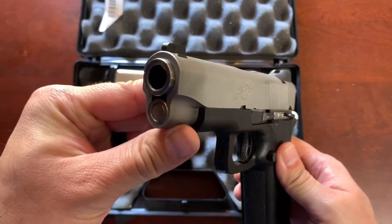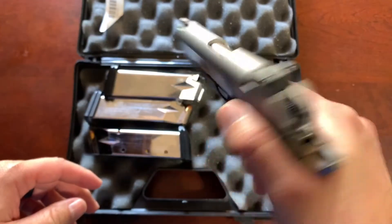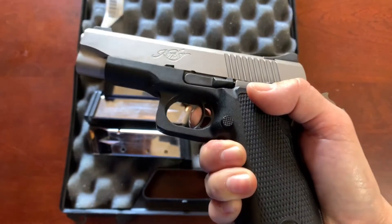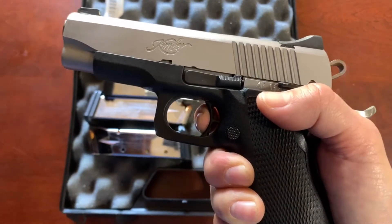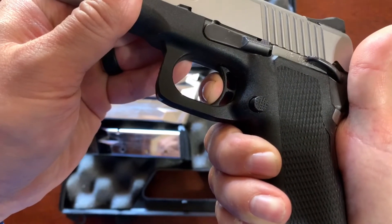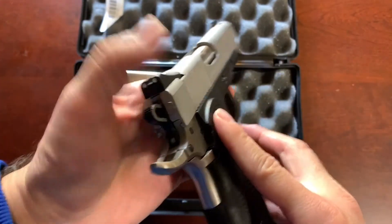This is the stainless steel model, and I think they also came in a completely black slide and a gunmetal finish. Let me show you the trigger, because this is one of the best things about the 1911 platform. Even though this is a polymer-framed gun, it still has a very excellent trigger. Watch — tiny bit of take up, a couple millimeters, a little bit more pressure, and that's it. Very little travel, excellent accurate trigger — I like it.